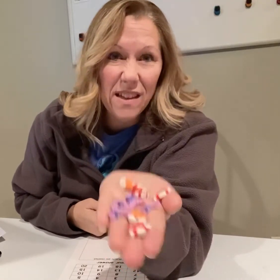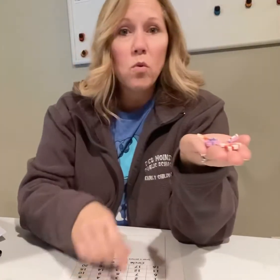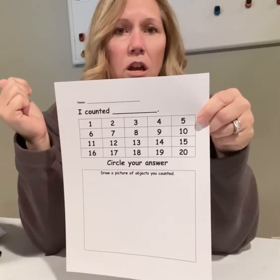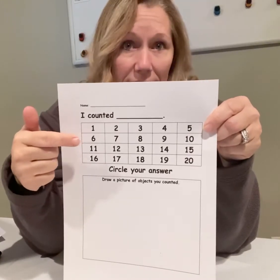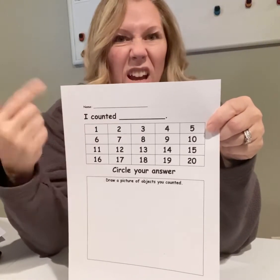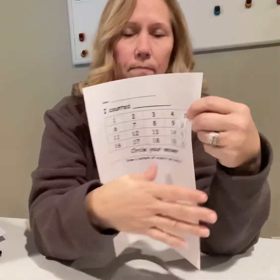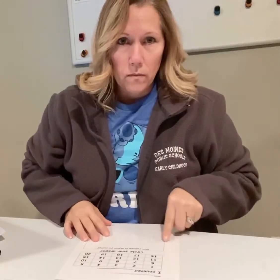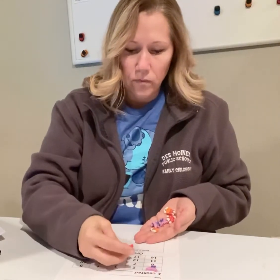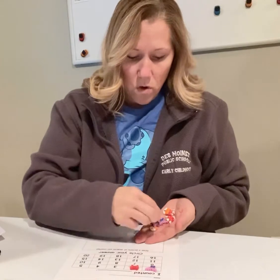Like I said, you can use anything. The first thing I'm going to do is put one in each box so that I know exactly how many I have, and then I'll count them after I put them in the box. One in each box, because you can't put more than one.